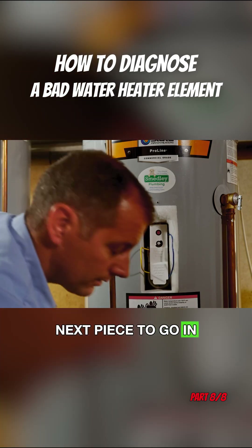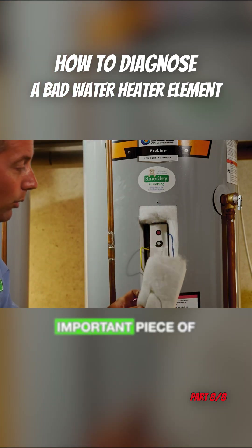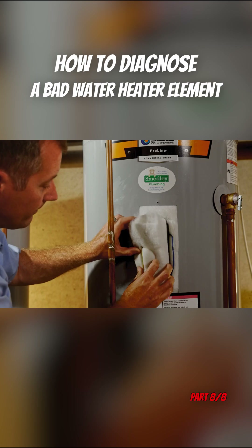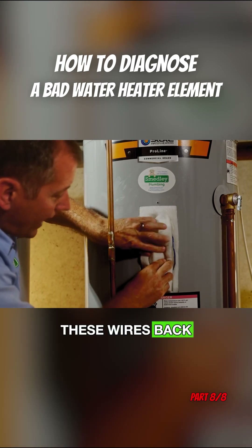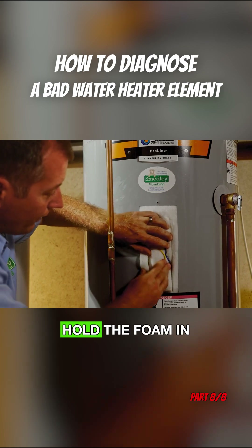The next piece to go in is again our really important piece of foam. We take the foam and pack it in there, and then we fold these wires back over it to kind of hold the foam in place.